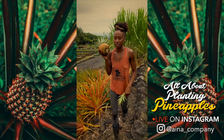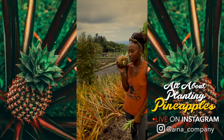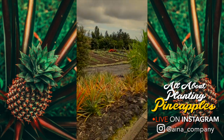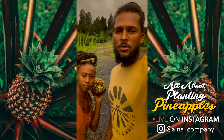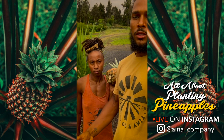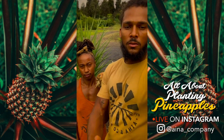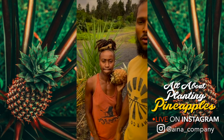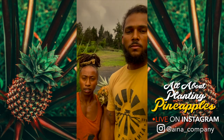If y'all like these videos, make sure you go to our YouTube channel — we have much more on different things. We have one on planting cane, one on planting lettuce. We're doing videos once a week on different parts of the process of us being here in Hawaii, farming, and the lifestyle that we live. Every week we go off of questions people have been asking and things we have to do that week anyway — we record it and share it with you guys.